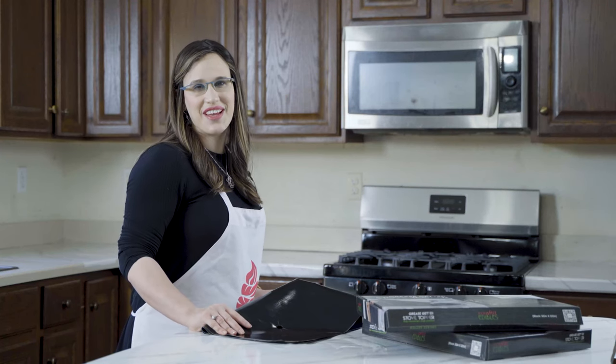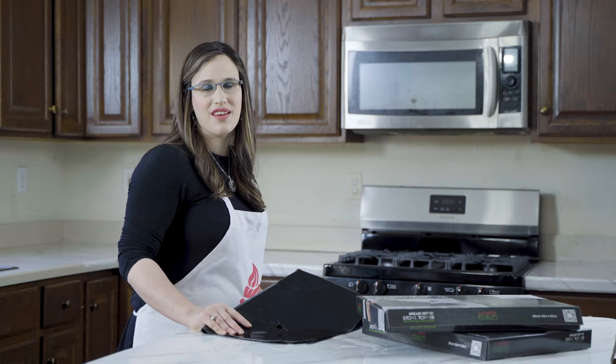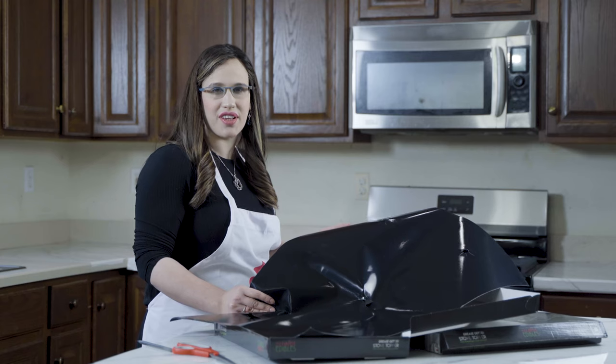Hi, it's Leah, founder of Craft Edible. Today I'll be addressing some of the frequently asked questions we get on our Grease Getter Stove Topper. It's so thick and clumsy — how do I cut it perfectly?